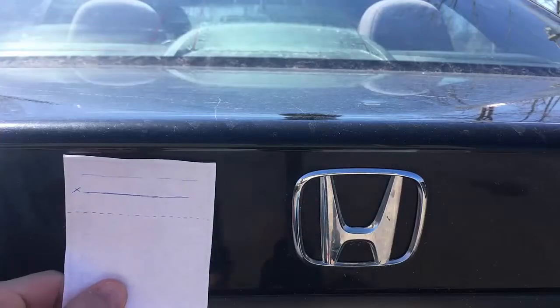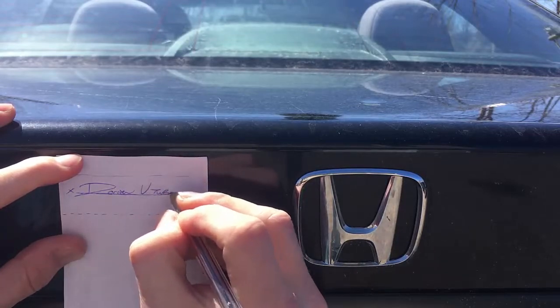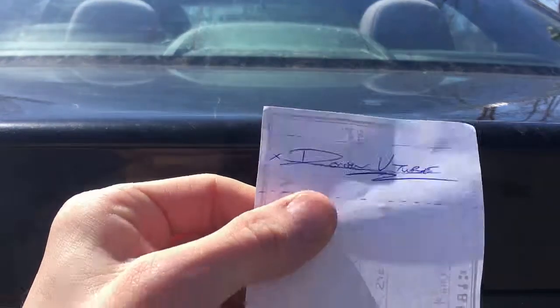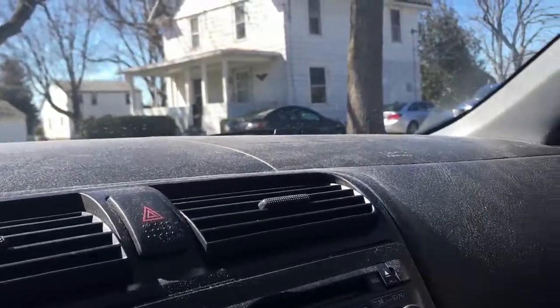Oh, and I almost forgot — don't forget your signature on the back of the check. Make sure you write it in the right designated area, above the line where it says do not write below this line.